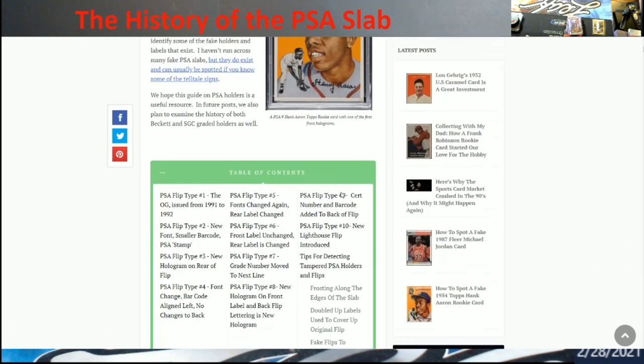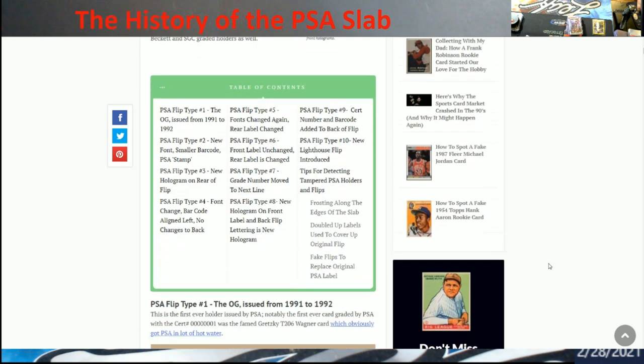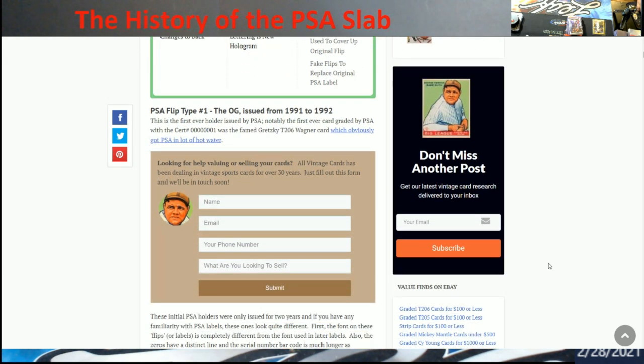It's going to show you right here — you got your table of contents, all your different years, 10 different flips or slabs since they started. You'll see the OG only lasts about a little over a year, and then the next one went to about '99, and then you start going through all the 2000s to current. I'm pretty sure mine that I had were either flip three or four — I can't remember offhand — the ones I actually had traded out for the new labels.